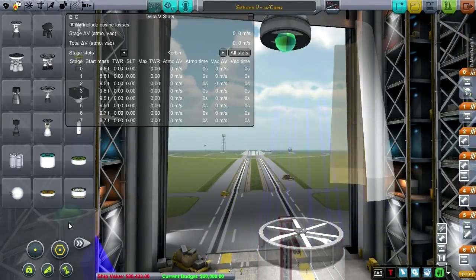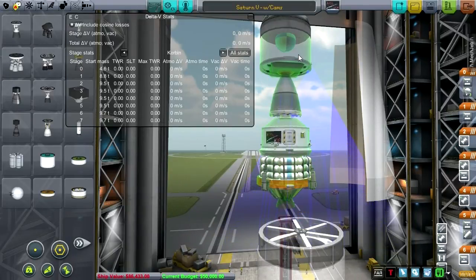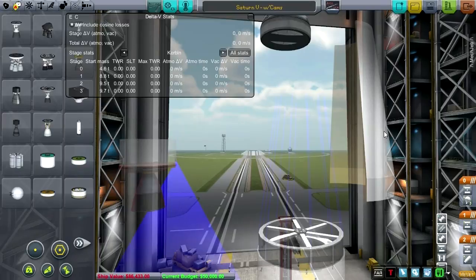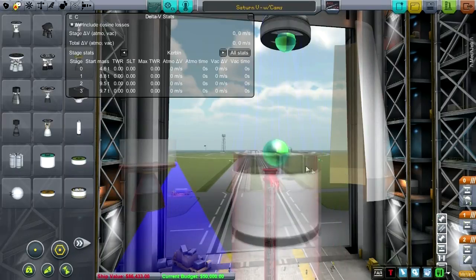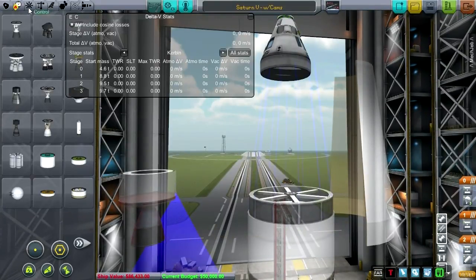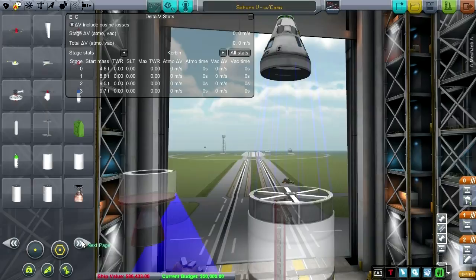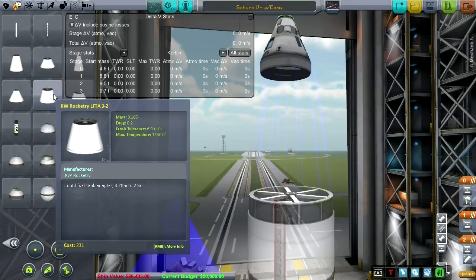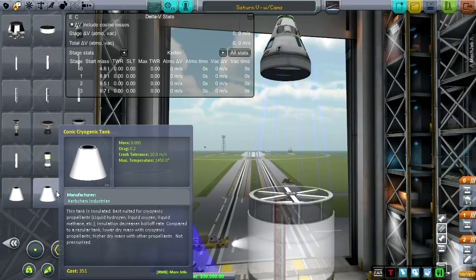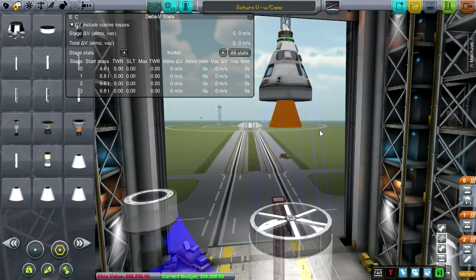Let's say we don't need everything up to and including the service module. I might want the service module to hang out for a bit — let's keep the service module off to the side. So now we've got just an empty shell, and what we want is a tapering tank. Let's get rid of this shroud as well — a conic tank of some sort. The Saturn SSTO was supposed to carry five people in an Apollo command module. However, that changed over time.